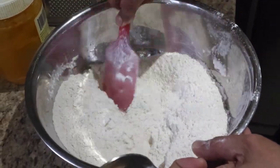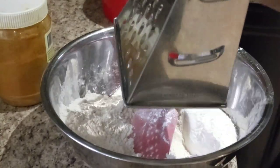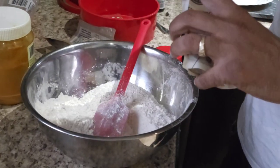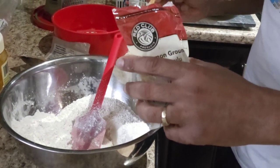Bring it together. It's a nice smell, you know. That'll be key - you know, you can change your flavor, change your taste quickly.